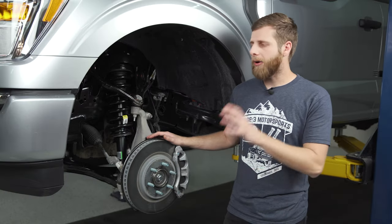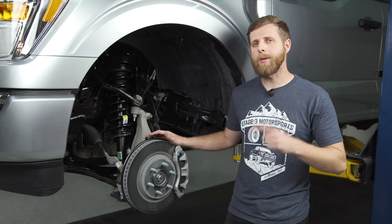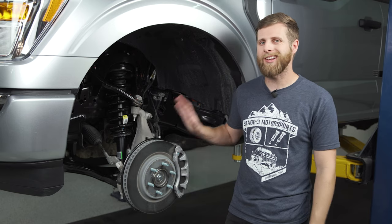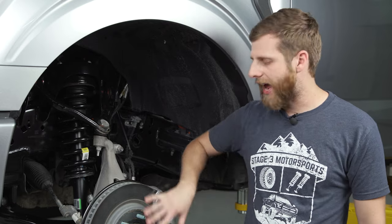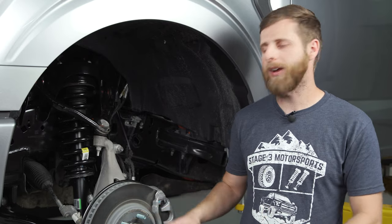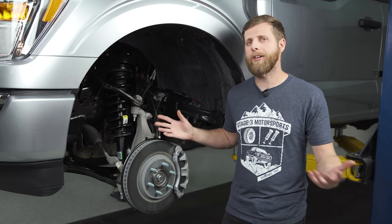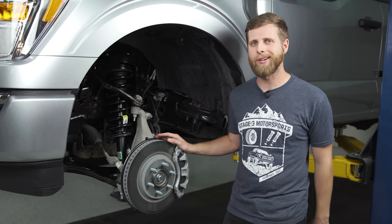The process I'm going to use is a little different than what you'll typically see online for spacer installs, but I believe this is a better and easier way that does less damage to the truck. I'm essentially going to drop the lower control arm and leave the axle and everything attached, so there's less risk of damage to the axle itself, and we can also leave the upper control arm attached to the knuckle. It simplifies some things along the way — so let's get right into it.